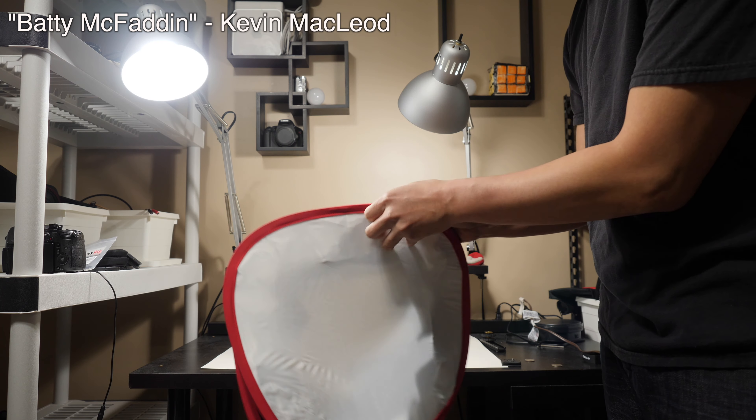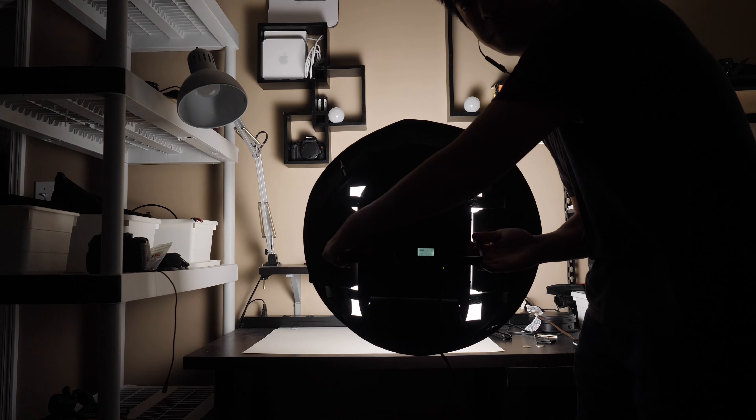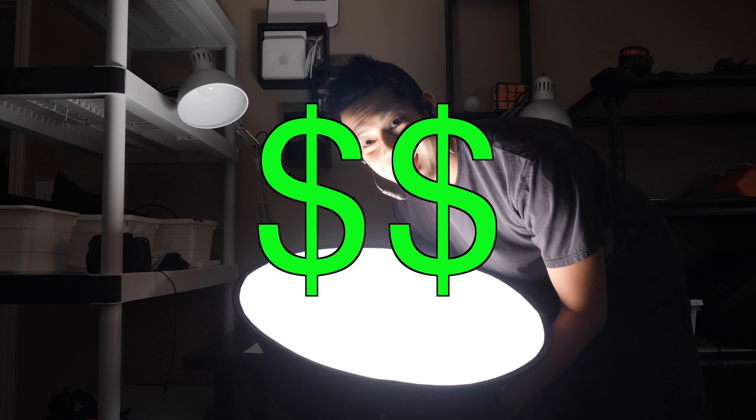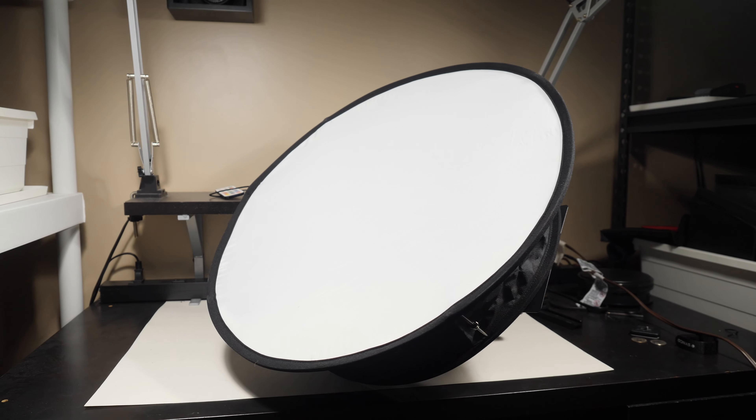What is this? This is a collapsible softbox for LED panels made by Neewer. How much does it cost? Anywhere from $26 to $40 depending on which version you get. There's a square version and a circular version.